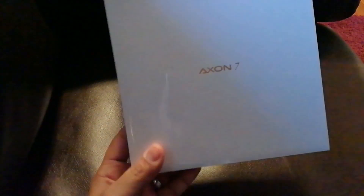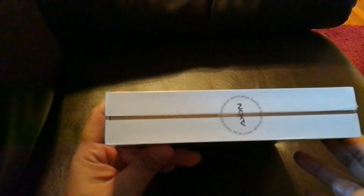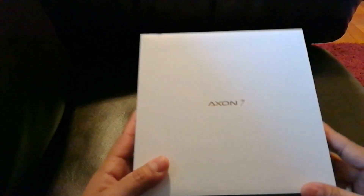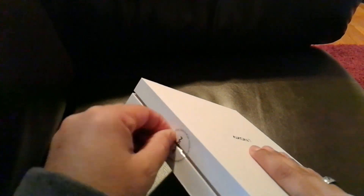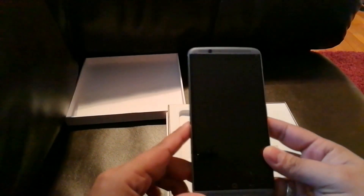Without further ado, let's go ahead and open it up. Here's the box it came in — pretty good presentation, pretty big box, with 'Axon' printed on it. Alright, let's go ahead and open it up. Here's the phone.